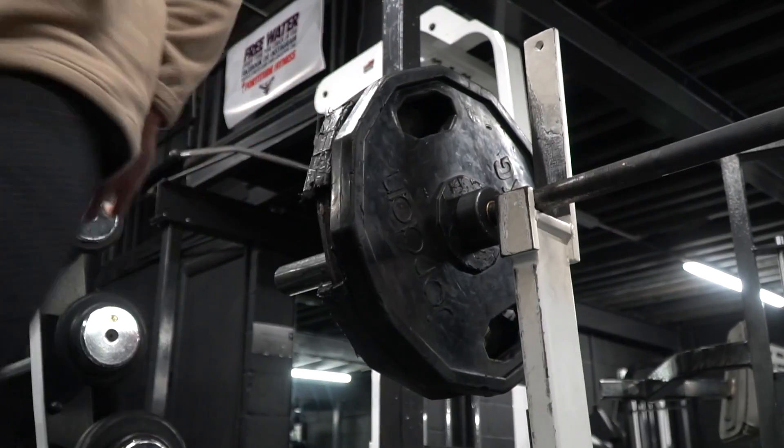So we are in for our upper strength day — it's Tuesday. Top three main movements on this day are going to be flat bench, a seated barbell overhead press, and a Pendlay row. I'll also be hitting some heavy accessories at the latter part of the session, but we're going to get started with these three compounds. First up is going to be flat bench.